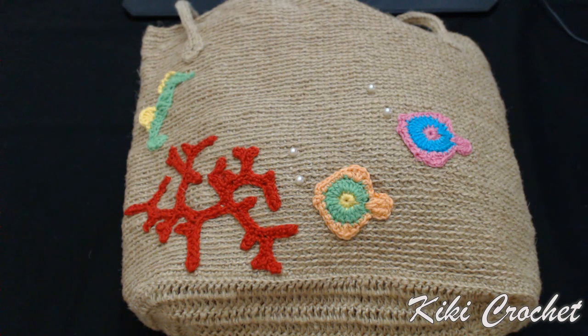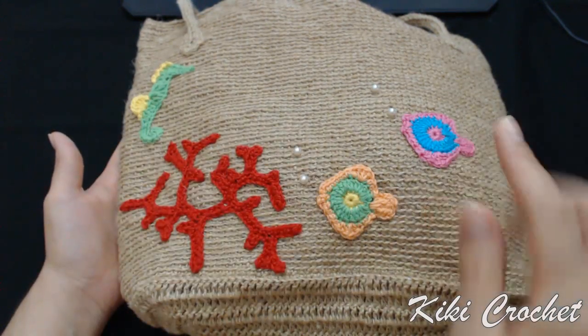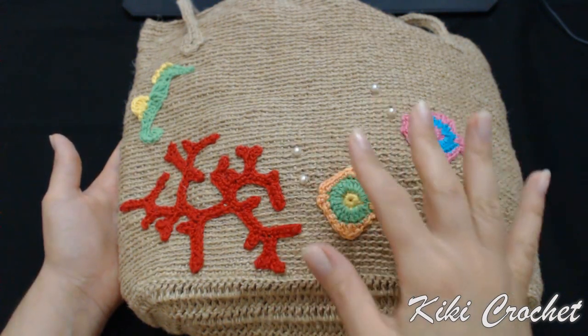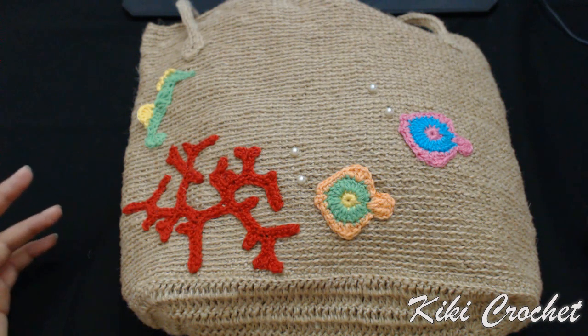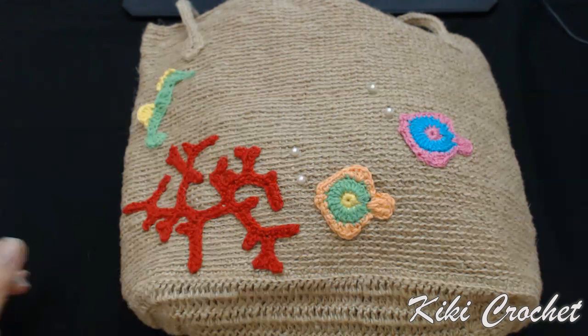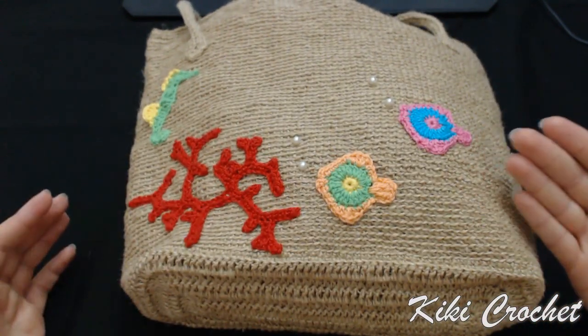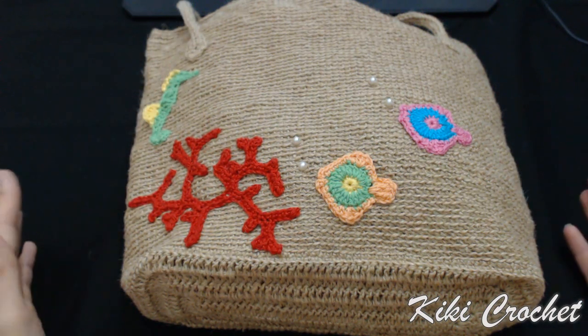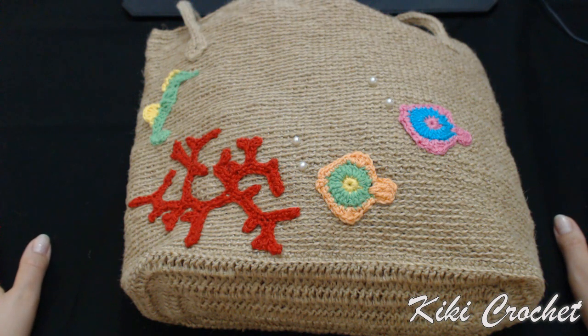At this point we have completed the bag. I have sewed one of the corals, the seahorse, and the fish, and sewed two pearls to make it look like bubbles from the fish. This bag doesn't only have to be a summer bag — you can crochet it with any yarn anytime. What I really wanted to show is how to make this stitch, how to make a rectangular bottom for a bag, how to create this stitch, and how to create bag handles, because they are different from ones we've seen so far. Thanks for watching — please subscribe, like, and leave a comment.